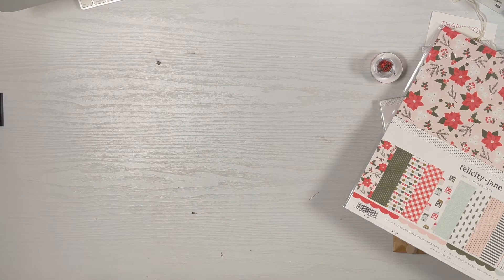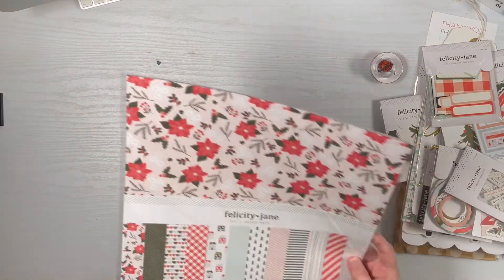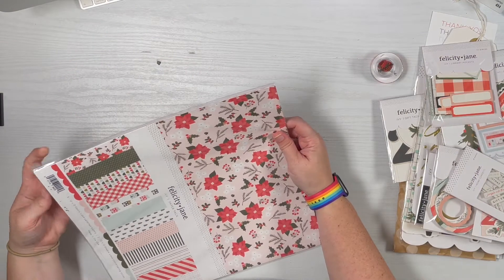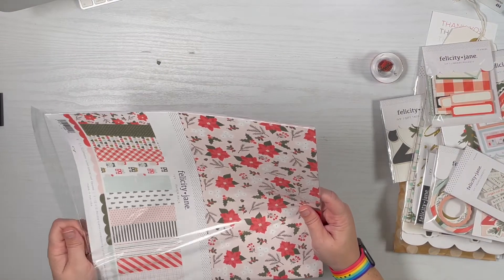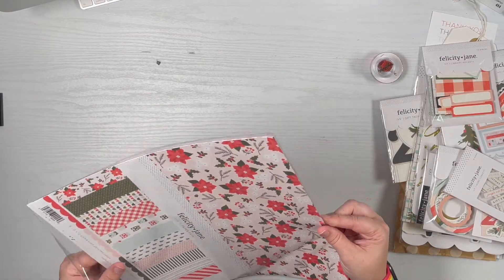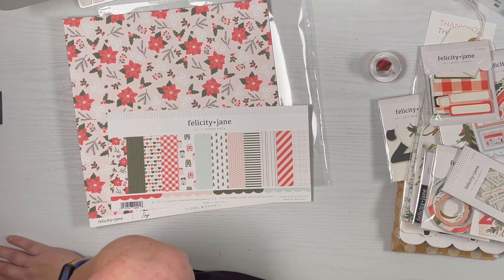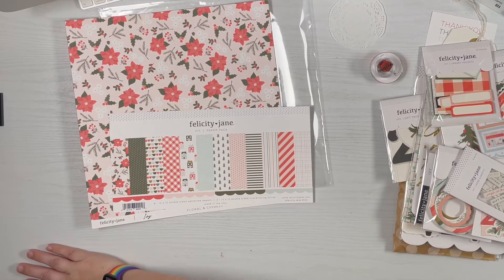This year's kit is called Ivy, and I had hesitations about buying the entire thing, but there was some really nice stuff that you could just use year after year, so I decided to go for it. There are some doilies tucked inside as a little bonus for when you buy the whole kit.